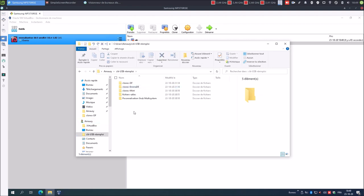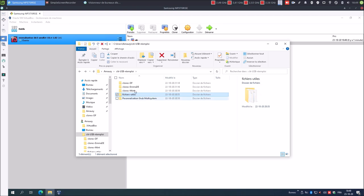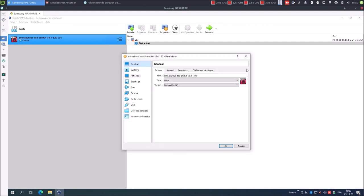Voici ces fichiers. En réalité, vous allez avoir besoin de l'image ISO CloneZilla, de scripts, et bien évidemment d'un clone. Donc il va falloir que je vous montre également comment avoir accès à ces fichiers via le système invité. Et tout se passe dans la configuration de la machine virtuelle : USB et dossier partagé.